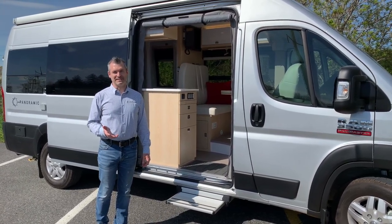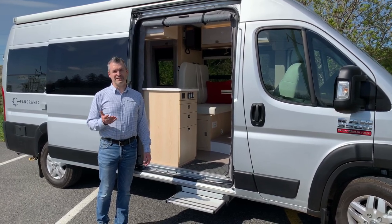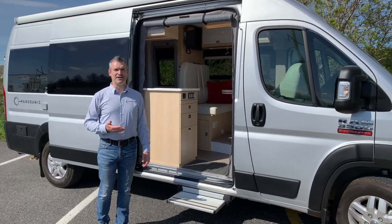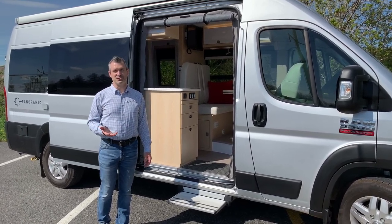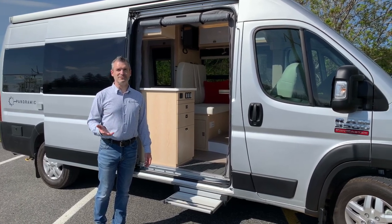That's already the end of this video and we hope you enjoyed it. We'll be back with more cool stuff about the Panoramic, but until then, if you have questions or comments please send them to us and we'll take some time to answer them. Feel free to share this video and we'll see you sometime soon.